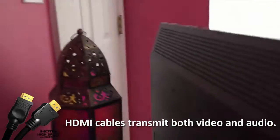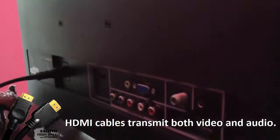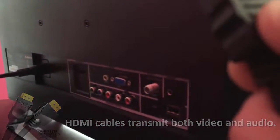Then we'll take this HDMI cable and find the HDMI input, which is right here in the back of the TV. We'll spin this back around.